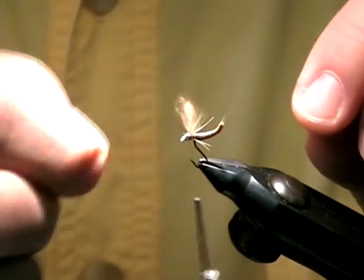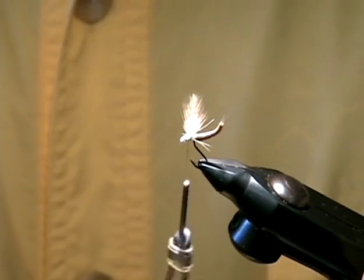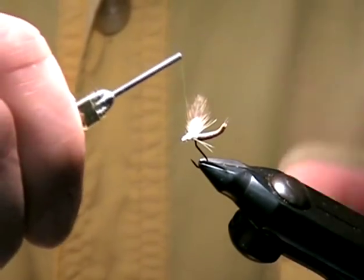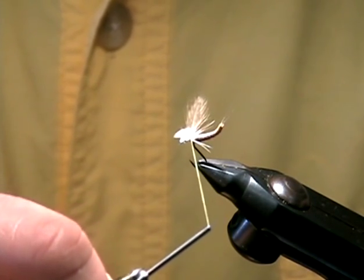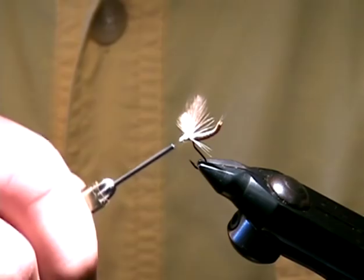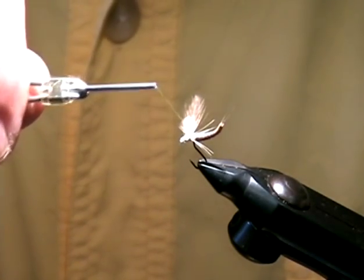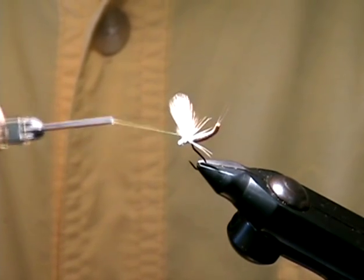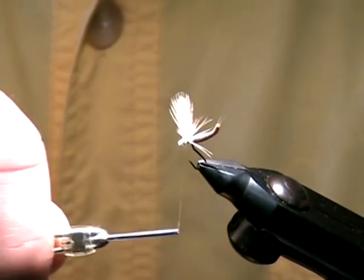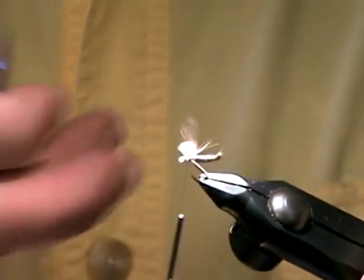Let's go ahead and prop them up and divide them. I'm going to take this thread, bring it in front of the wing closest to me, through and behind the far wing, and right up against the stem. If the thread is not moving that wing, it's not close enough. Then I'll take one wrap in front to secure that. I'm going to bring it up behind the wing nearest to me and again up against the stem — if it's not moving, it's not close enough. Another wrap in front. Having done that, that's going to secure those wings.